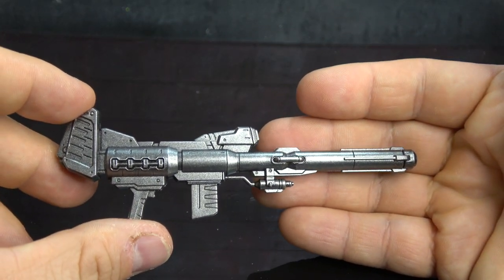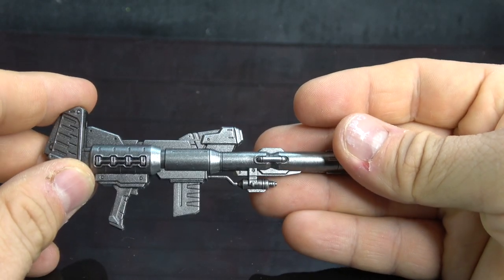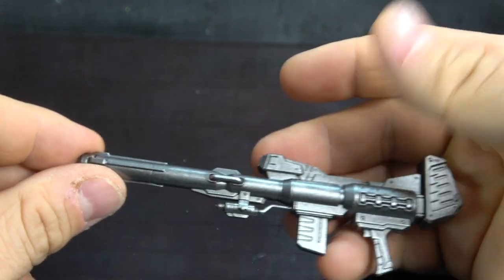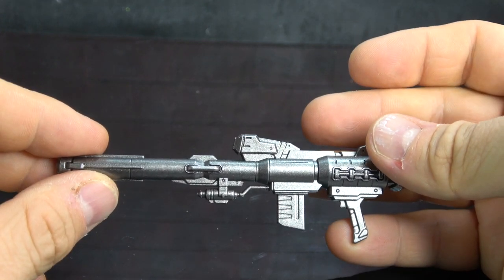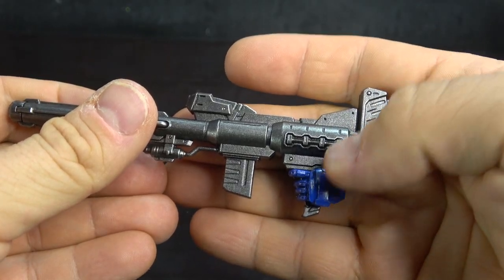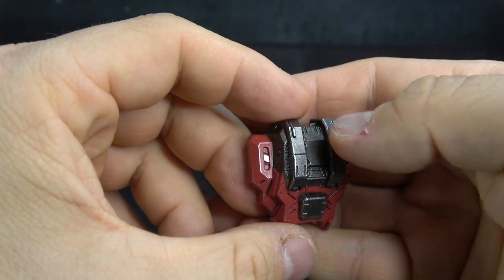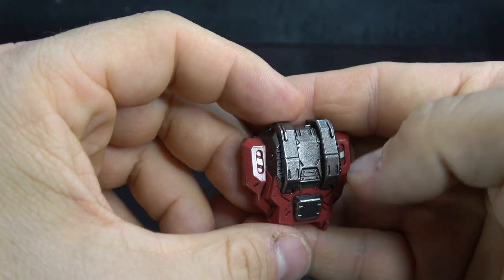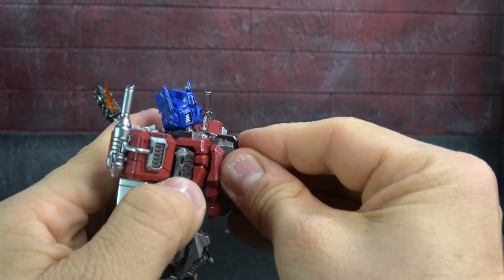Of course he comes with his signature cannon, with gunmetal paint throughout. It probably would have looked good with some accents along the way, but it still looks nice and he can hold it just fine in his trigger hand. He also comes with his jetpack, which has the same gunmetal paint and matches the deco you see throughout the figure. It plugs simply onto his back.